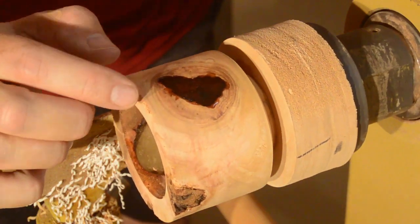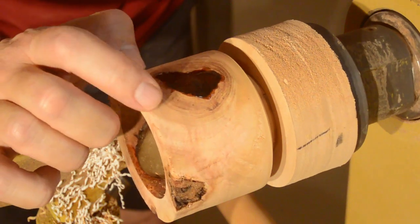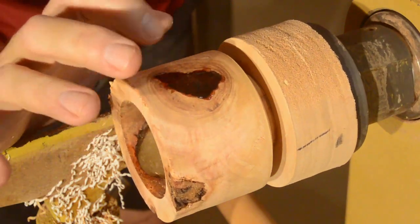So I had a little bit of rot right here that I needed to stabilize with some CA glue, and it's soaking in there right now. The biggest problem with shooting in here is light.